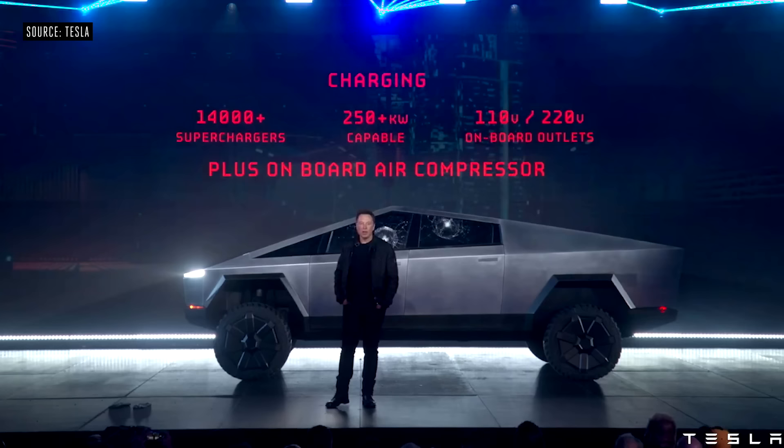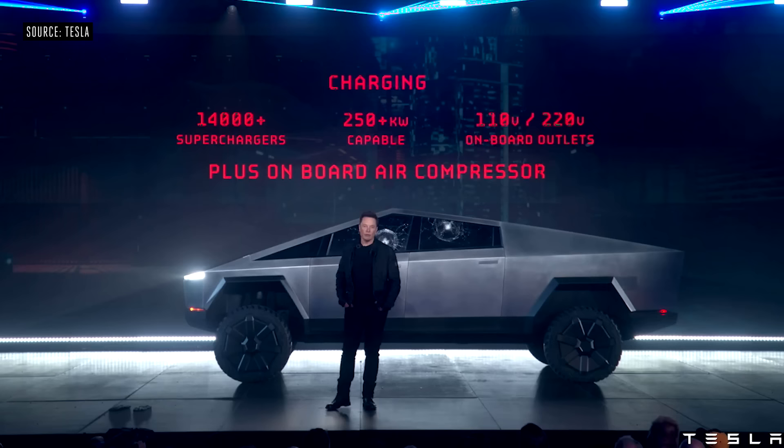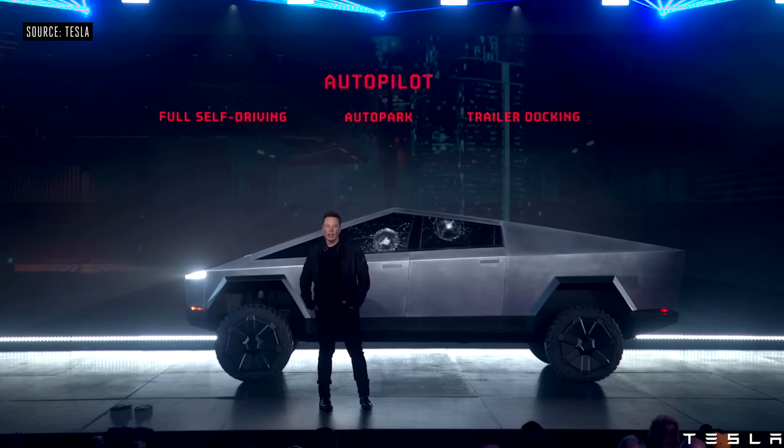And as a little plus, because it's got an air suspension, we can tap off the air suspension so you have a pneumatic source — an on-board air compressor. Of course it will come with autopilot standard.